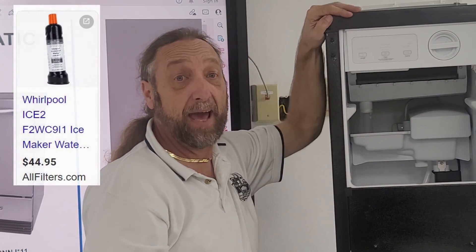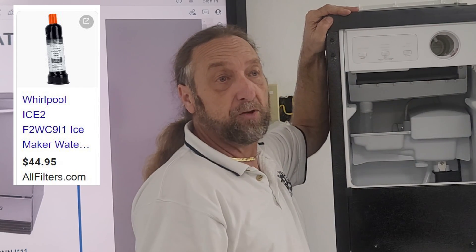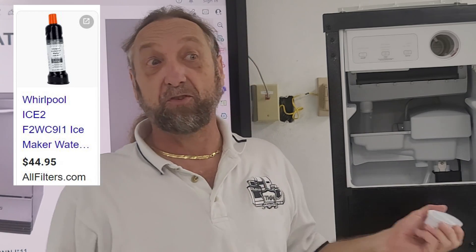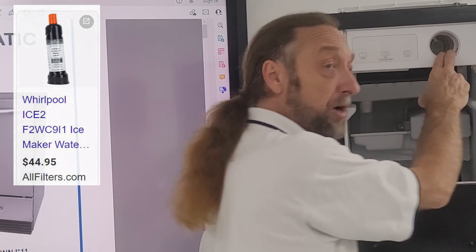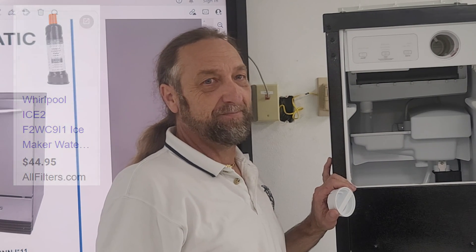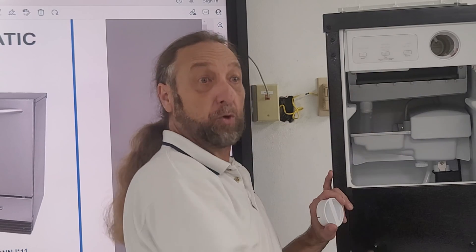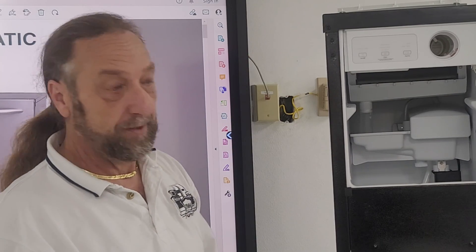Here we have the controls. One addition is a filter assembly — in the past, filters had to be installed on the incoming water line externally. Manufacturers now build them into the machine so they can sell replacement filters. This unit doesn't even come with a filter included when you buy it. It does have a diagnostic mode, but today we're just doing a complete teardown and component identification.